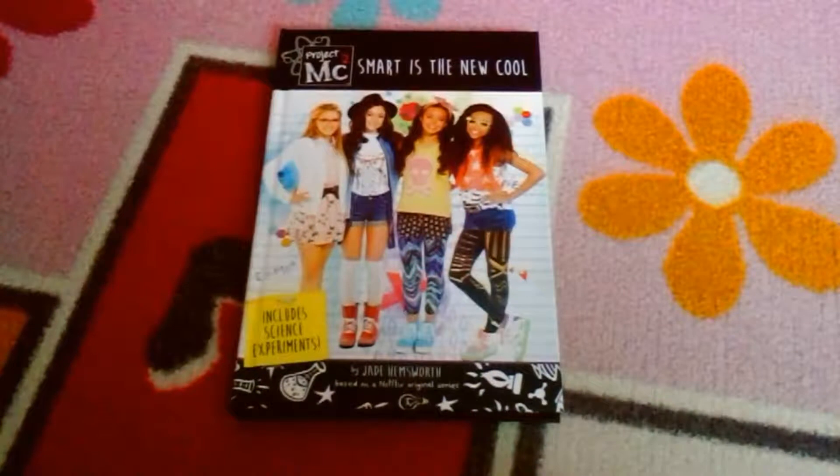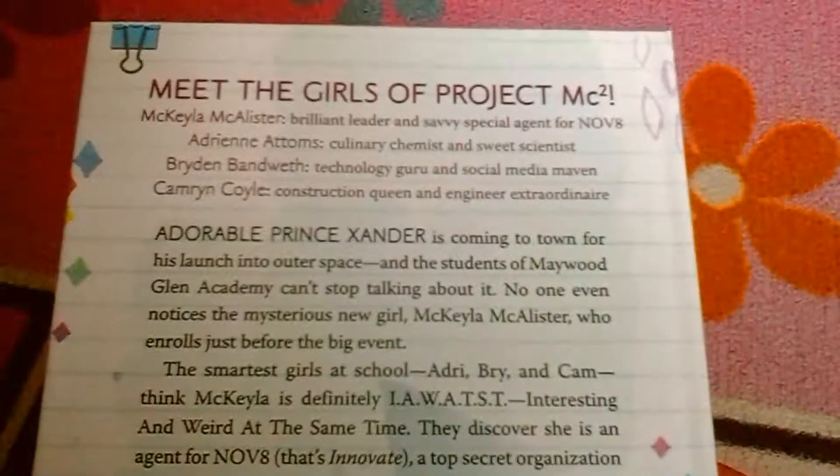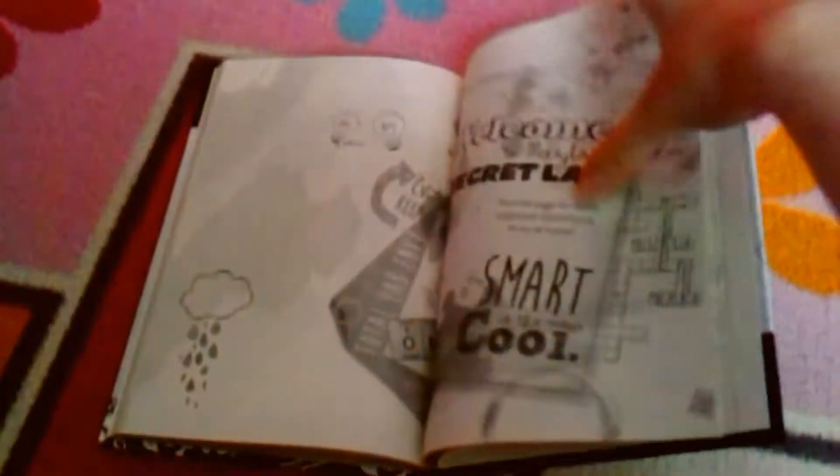Then there is the Project MC² 'Smart Is the New Cool' book, which is basically a novelization of the whole of season one. It says it includes science experiments. Here is the back of the book, and these are the science experiments inside.